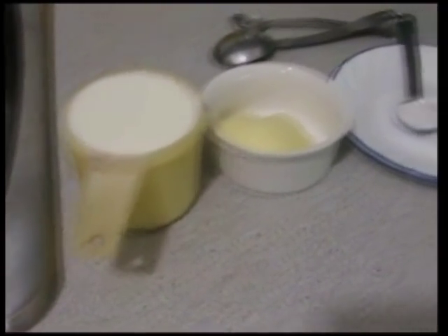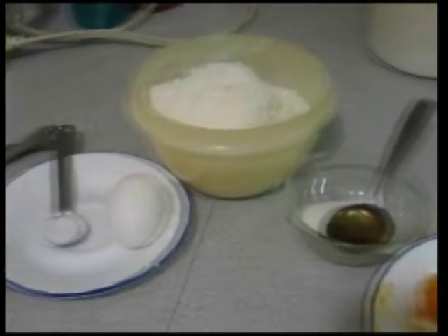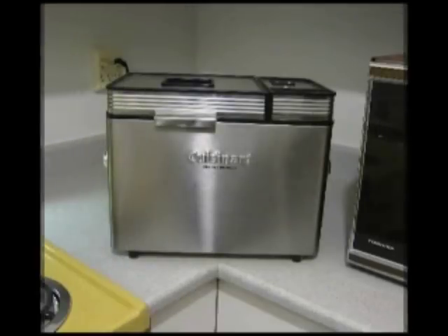And here are the ingredients: milk, butter, salt, an egg, flour, sugar, honey, orange rind, and of course the yeast.